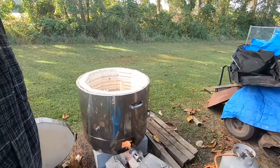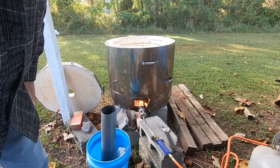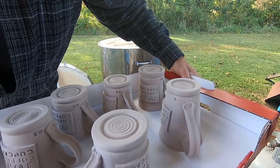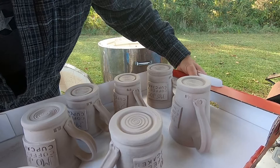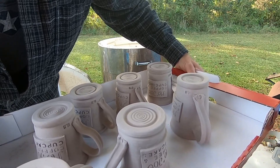I put my camera down and loaded it up. These are the coffee mugs that I made for Mojo Coffee in Wallace, and hopefully they survive this first step of firing.